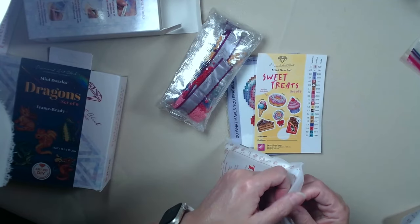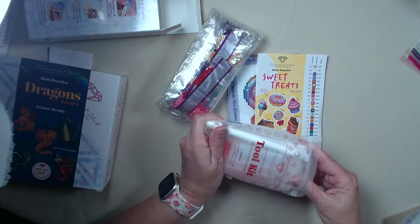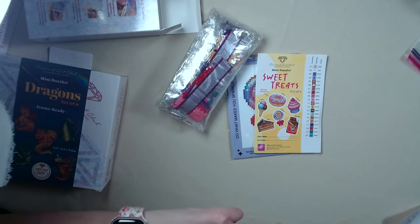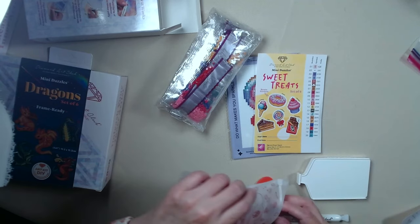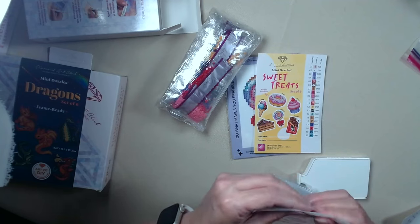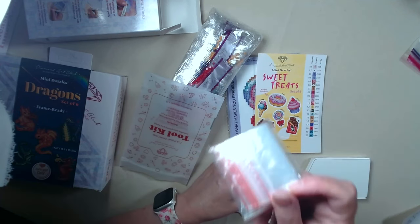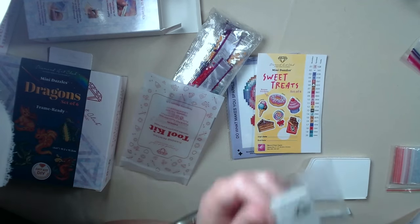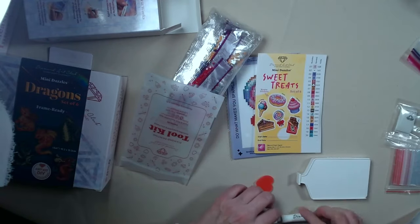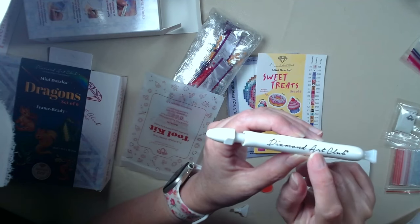In our drills — so our tool kit. Every kit that you buy from Diamond Art Club comes with some form of a tool kit. You get baggies, baggies in a baggie — I use them to store leftover drills. Extra putty — this will last you a really long time. And a preloaded pen of putty — this is also going to last you a really long time.